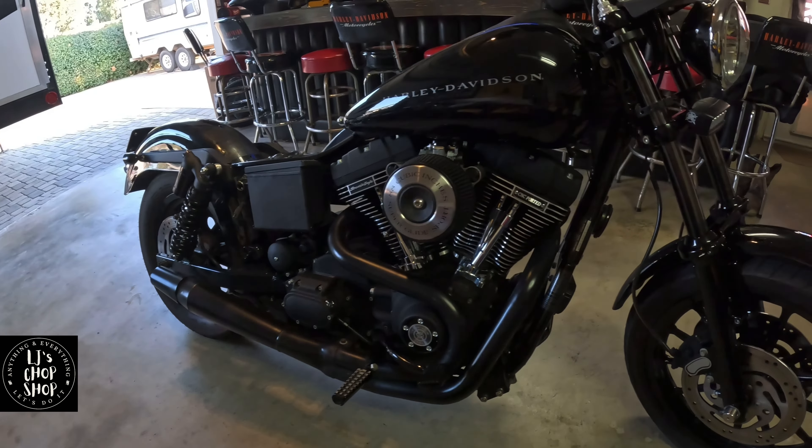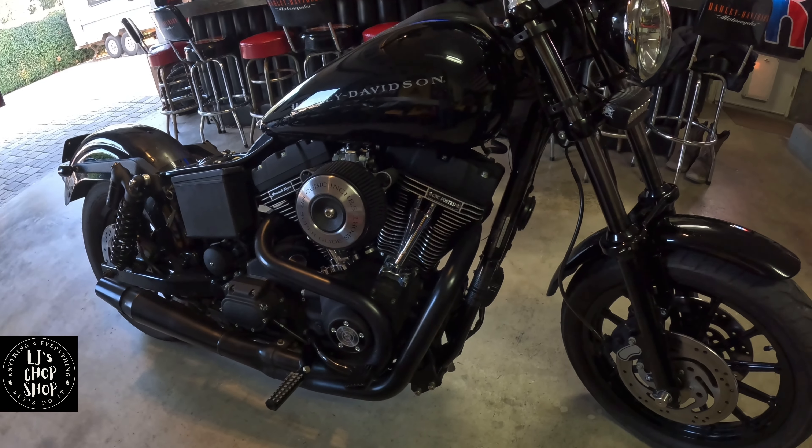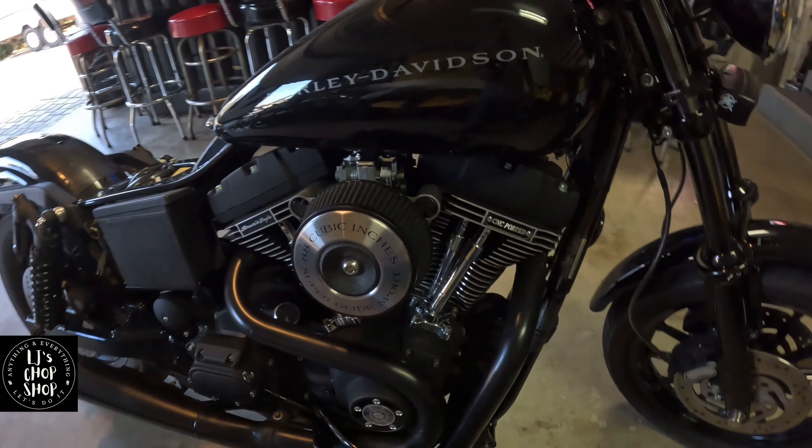The bike has a dyno sheet — 114 wheel horsepower and 112 torque.